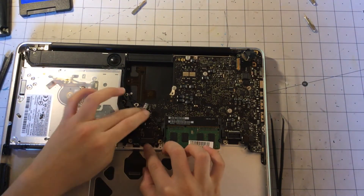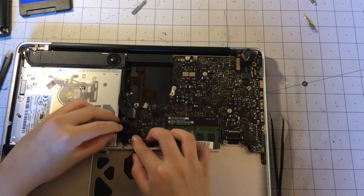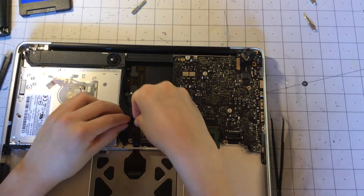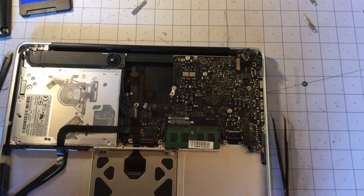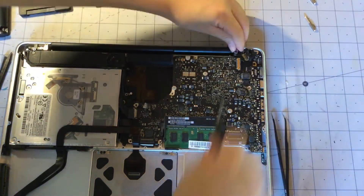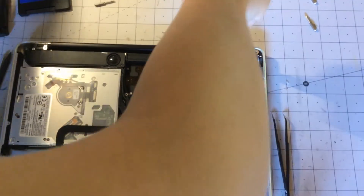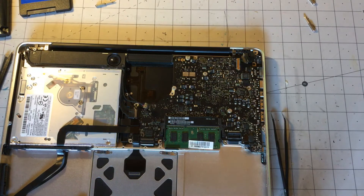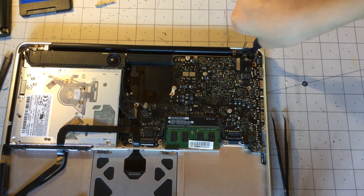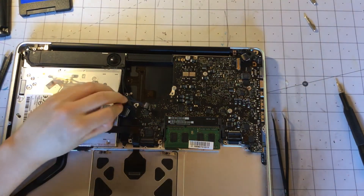It's been 21 minutes already — gotta finish this video fast. Now we are going to connect all the cables for the logic board. Also this retaining screw thing, we have to reconnect. There we go. Now we can put that bit back in and start reconnecting all of the cables.